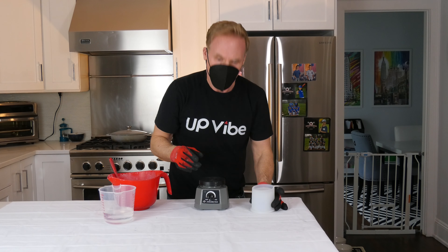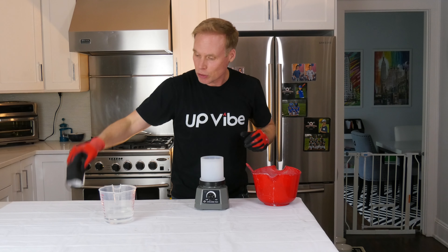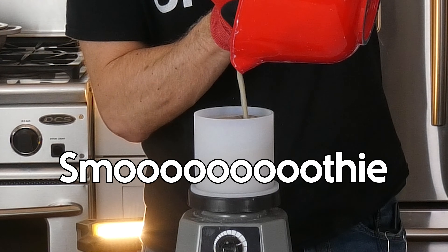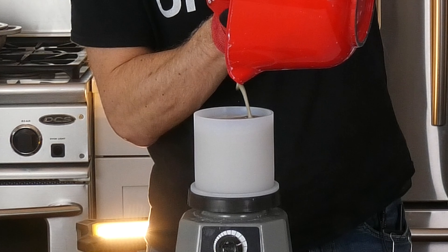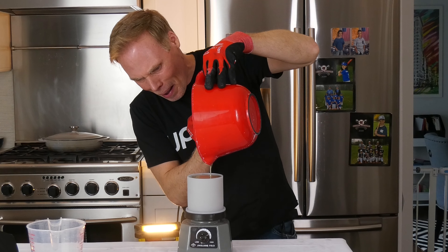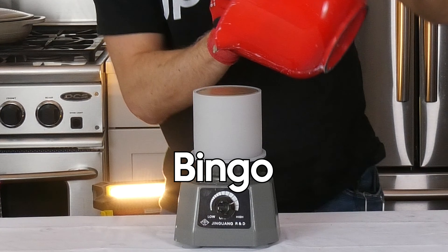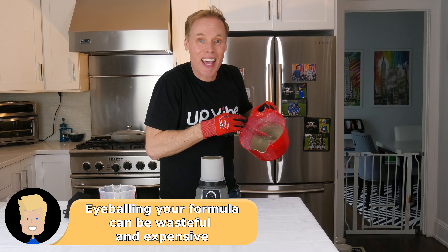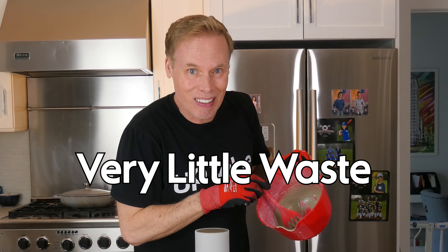Pour your mixture. Now it's time to pour my mixture into my mold. I'm going to take my mask off because I think I'm good, and I'm going to start to pour. Smoothie-like consistency — see, I'm going to bring it all the way to the top. Bingo! Look at that, no waste — or should I say, very little waste. That's what I'm all about.